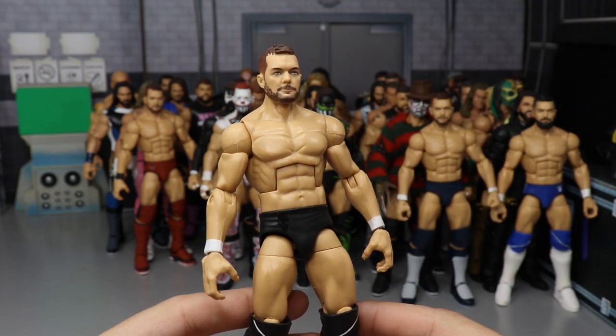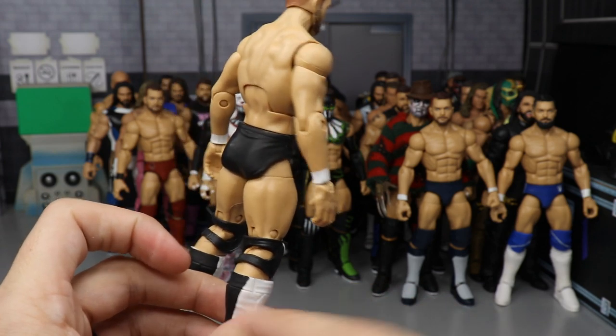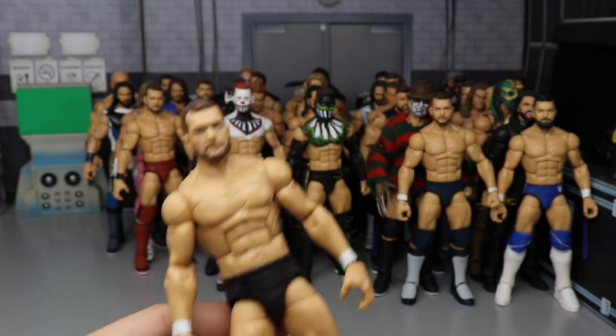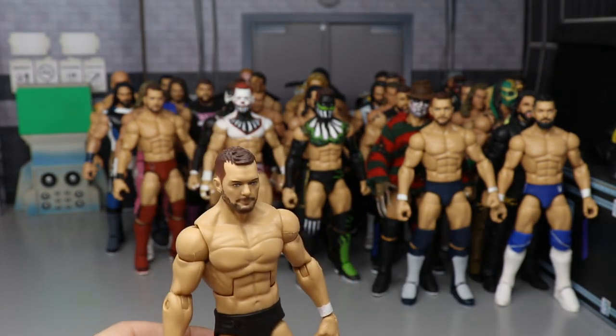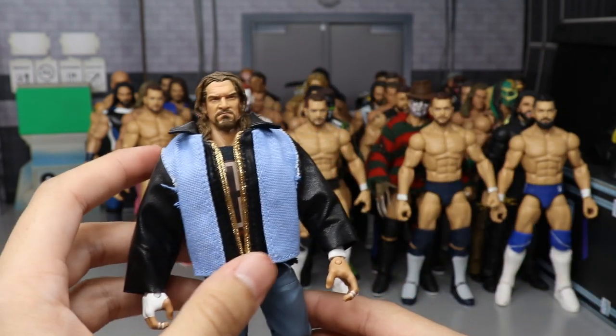Another Finn Balor — NXT Takeover Blackpool where he started rocking the white kick pads. You have the black design on the back, black-on-black trunks. Really enjoyed that match — I can't remember if it was Jordan Devlin. Sweet custom nonetheless.